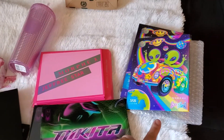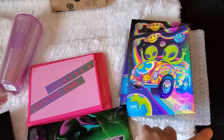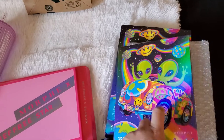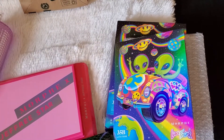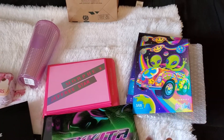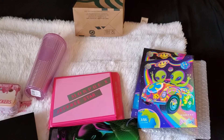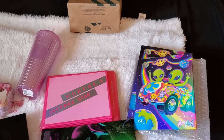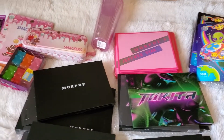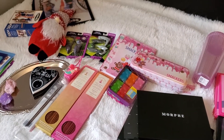The Lisa Frank palette I picked up at Ulta at full price. They have different covers — tiger in store, and unicorn and alien online. The alien one reminds me of back in the day when I used to collect Lisa Frank stickers and had my Trapper Keeper. This was my haul video, I hope you guys enjoyed, and I will see you guys in the next one. Bye everyone.